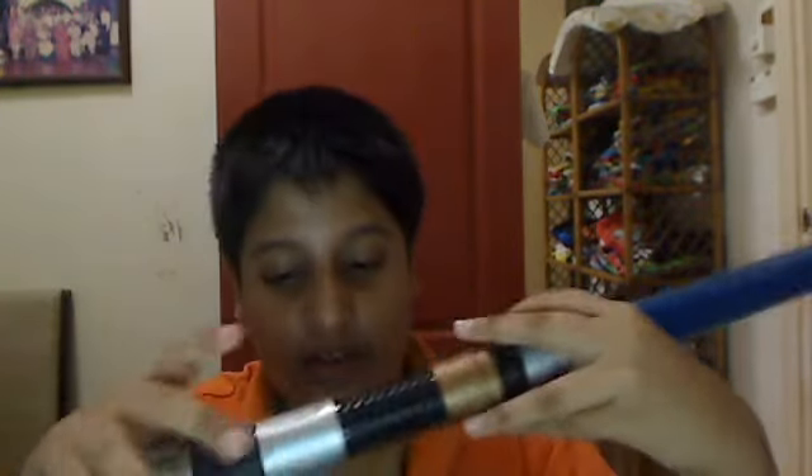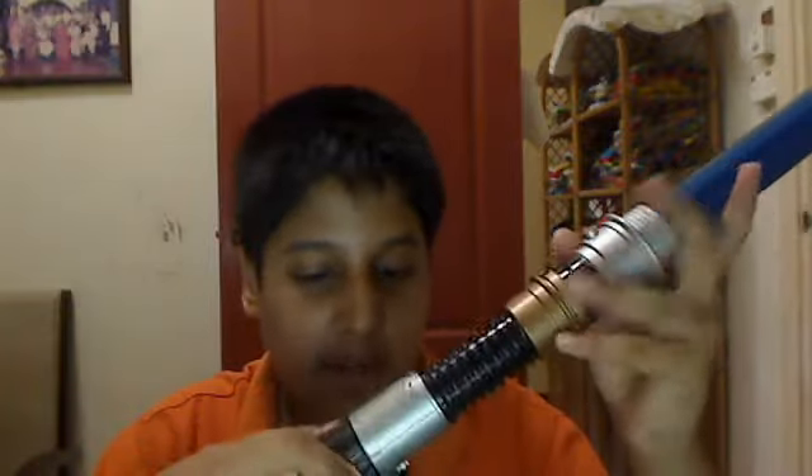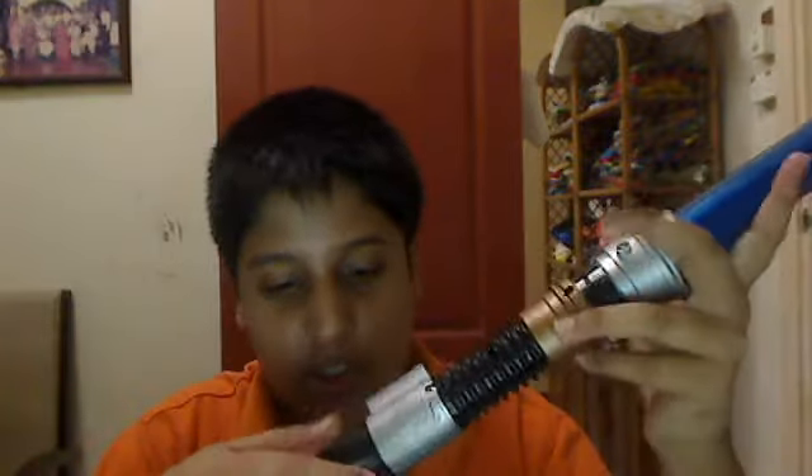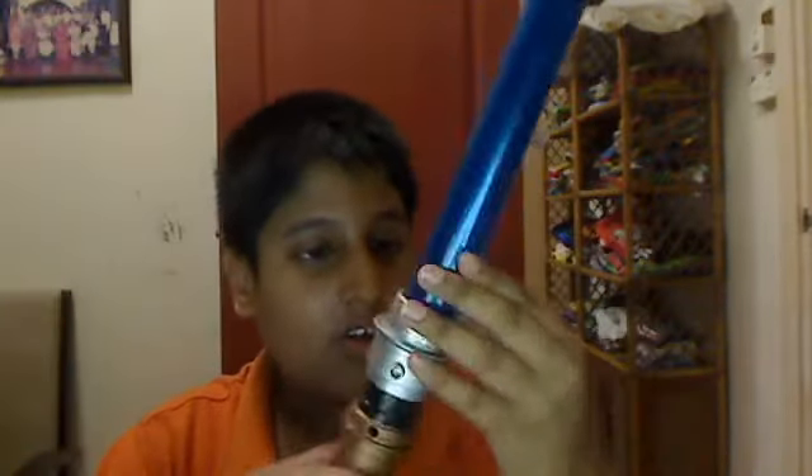Before you buy this, make sure you have triple-A batteries — you need three triple-A batteries. If you don't have three triple-A batteries, the lightsaber will not light up. Here is where you put the three batteries.